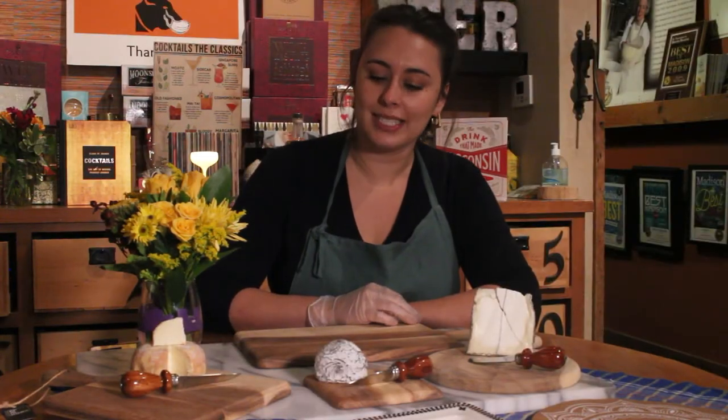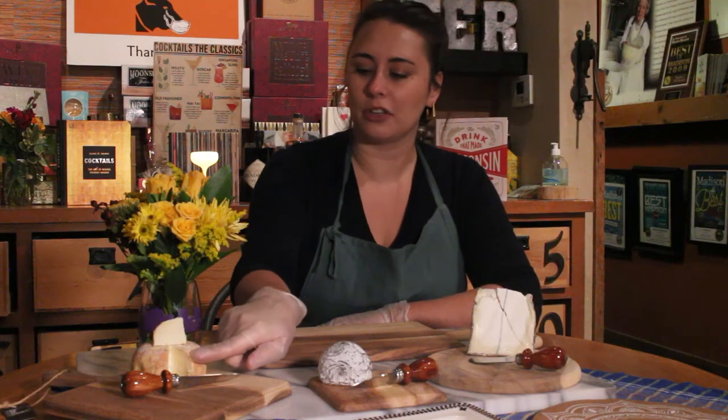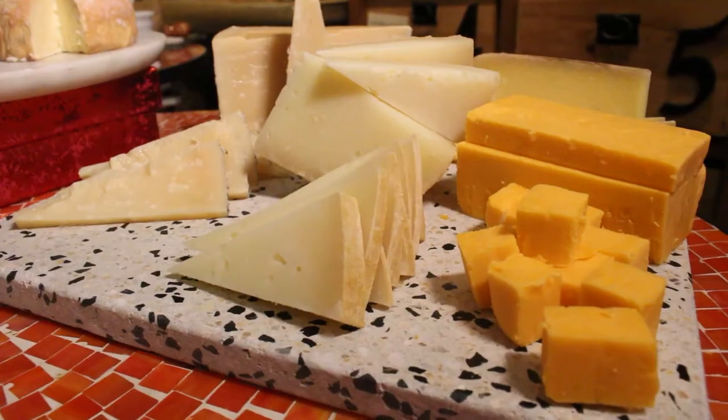We recommend taking it out about one hour before serving. We're going to start with three soft cheeses. Because of their delicacy, we like to keep them full, but we'll do a first cut to help everybody understand just how to cut their cheeses.